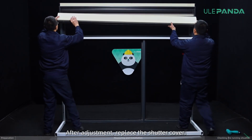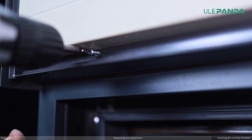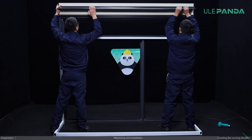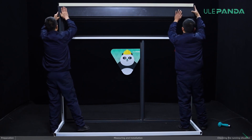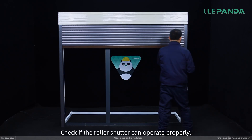After adjustment, replace the shutter cover. Check if the roller shutter can operate properly.